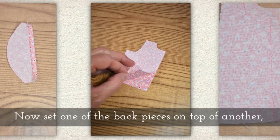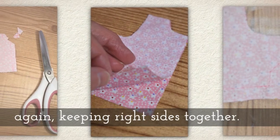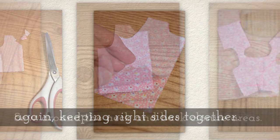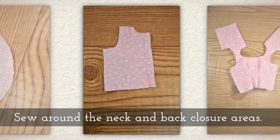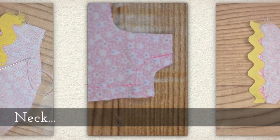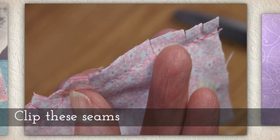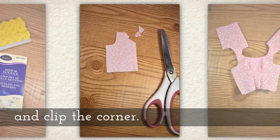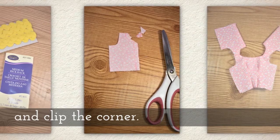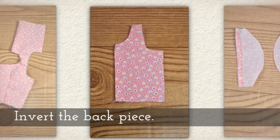Now set one of the back pieces on top of another back piece, again keeping those right sides together. Sew around the neck and back closure areas of the bodice back. Here's my neck and there's my back closure stitch so you can see what that looks like. Clip these seams and clip the corner. You'll see me doing that in this next video right here. Be very careful with that.